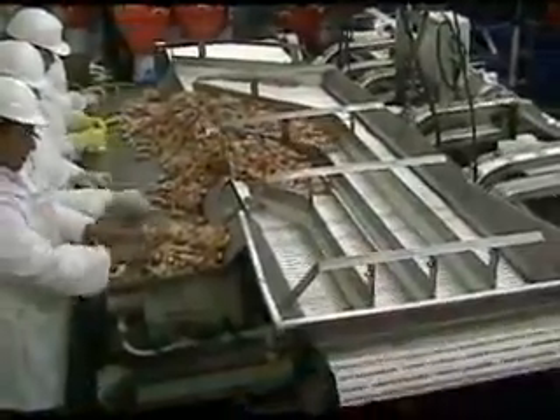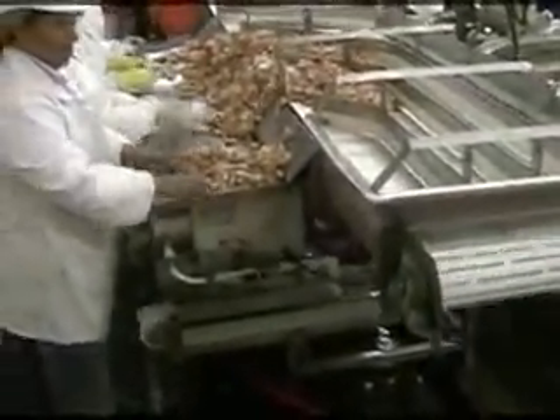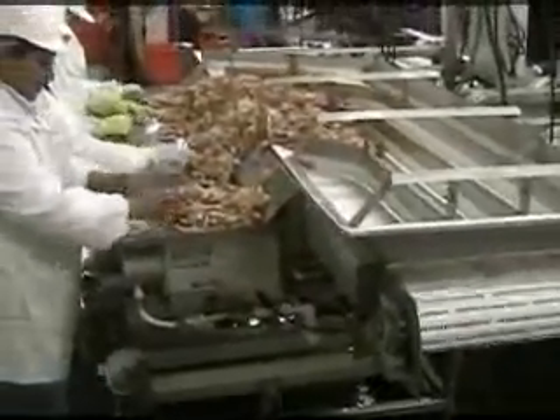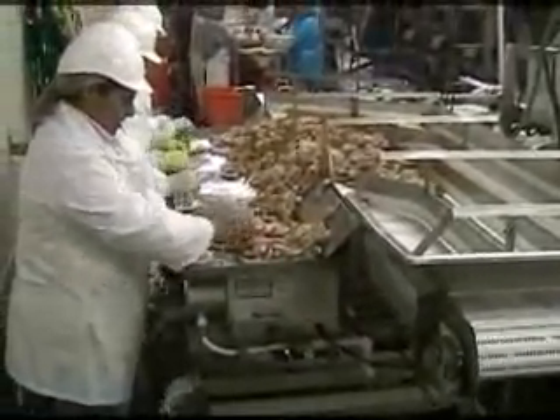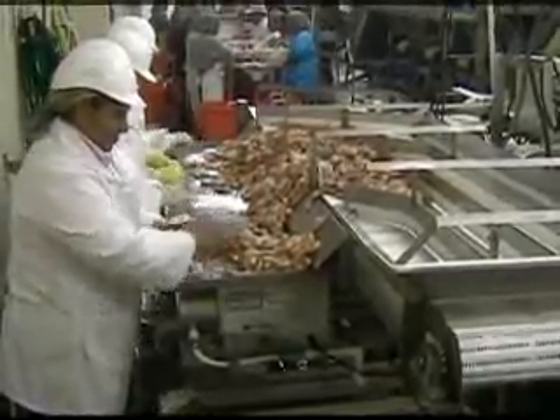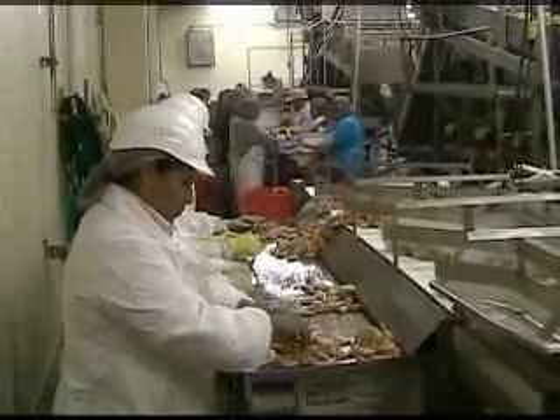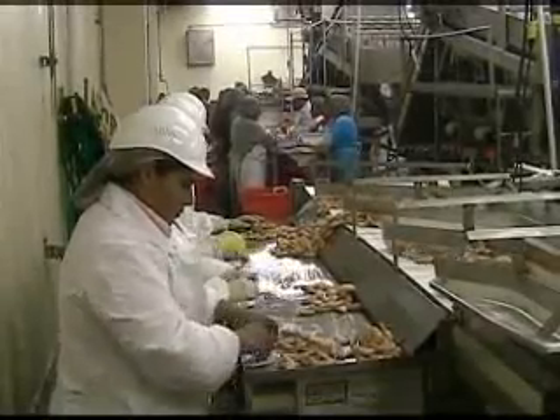Prontu proudly offers the new automated Model 400 Shrimp Cutter and Deveiner. Bulk shrimp, headless, or head-on is equally and automatically delivered to each of four operator stations. Each operator, by using two hands to feed the machine, can maintain a feed rate of one shrimp per second or more.